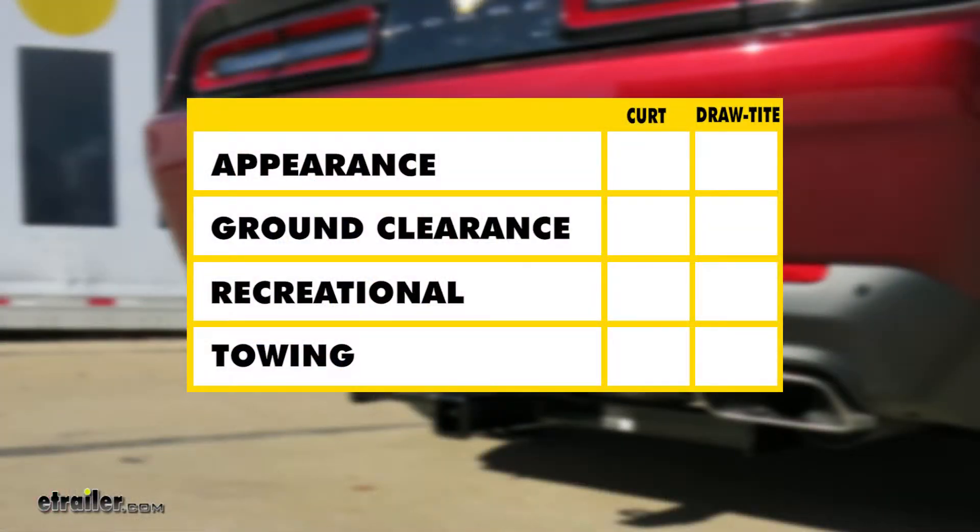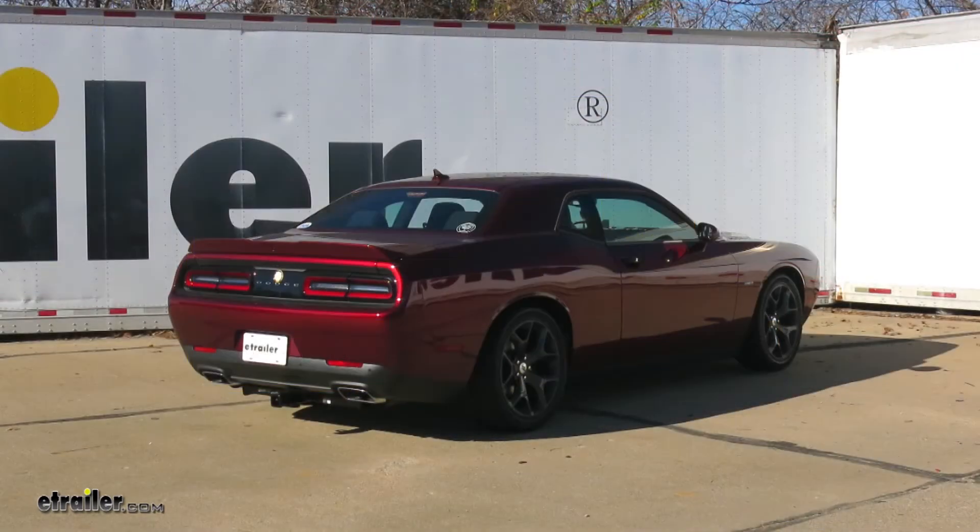To sum up: when it comes to appearance, I prefer the Draw-Tite — it's a little cleaner and less noticeable. For ground clearance, it goes to the CURT, which has about a quarter inch more. For recreational use, I like the Draw-Tite's higher tongue weight rating, meaning it should be a stiffer hitch with less flex, and I also like that the stabilization strap isn't required. As far as towing is concerned, I think both hitches are created equal. That completes our look at the best trailer hitches available for the Dodge Challenger.